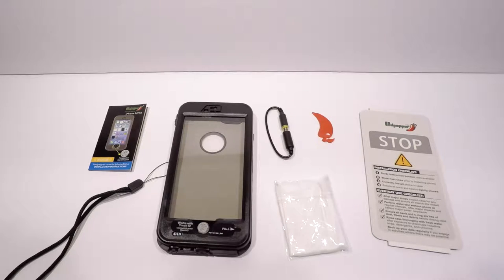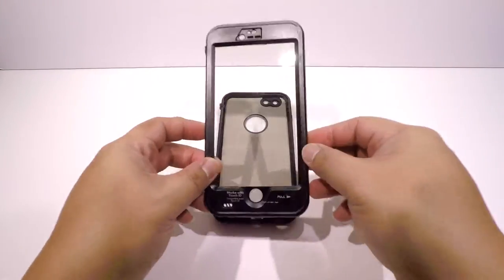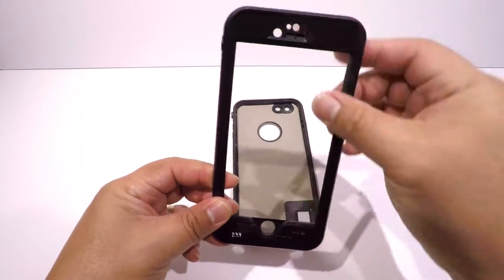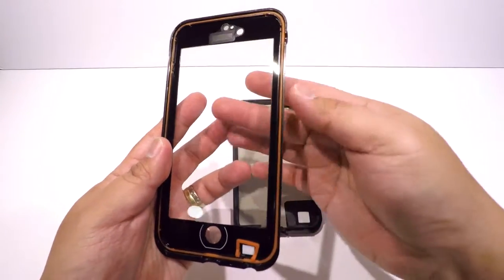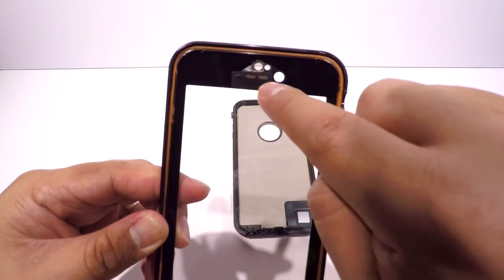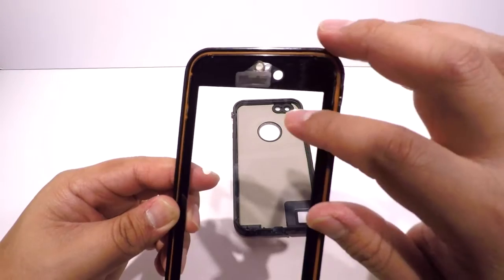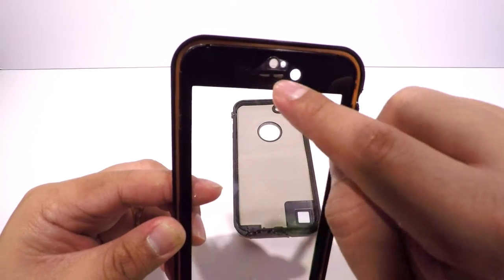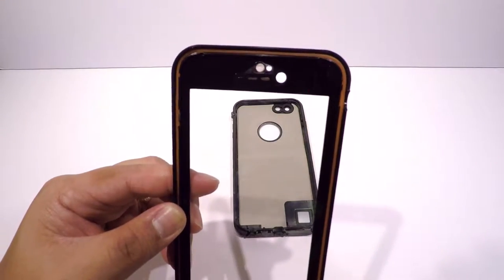Now let's take a look at the case. The Padpepper waterproof case is split into two pieces: the front and the back. The front is made of plastic with a plastic screen so you can still use the touch screen. Where the speaker is for your ear and the camera, there's a hole with a plastic cover — a very thin layer of plastic — and then there's a mesh which will still transfer audio and protect your phone from getting wet.